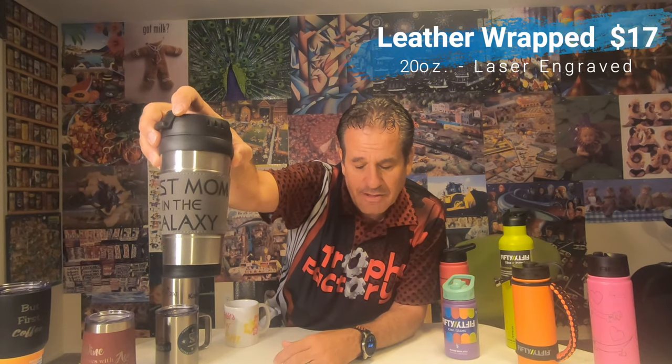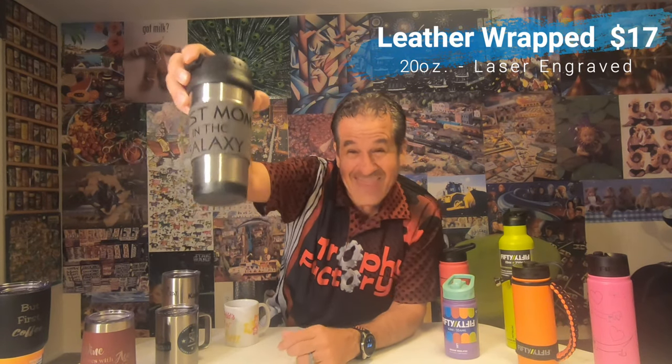Then we have more of a coffee mug here — it's got a lid that pops up and comes off, and it's leather-wrapped. The engraving is done on the leather, which gives you higher contrast with the laser engraving and stands out a bit more than the others. We can order these in different colors; this color is what we have in stock. This leather one is 20 ounces and $17 engraved.